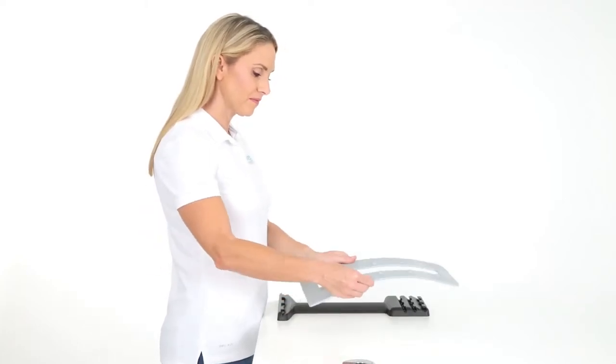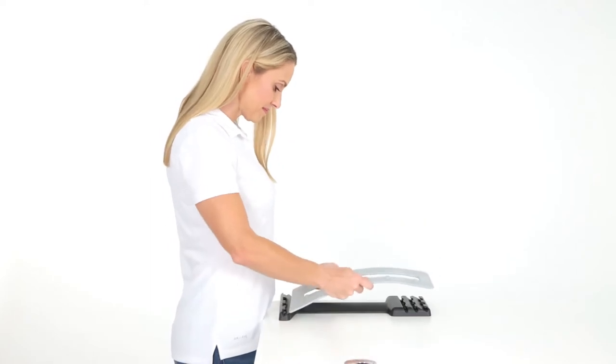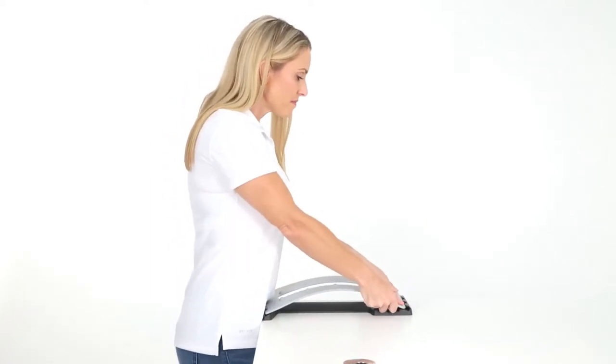Position the wide end of the base closest to you on a flat surface. Slide the wide end of the top piece into the single slot of the wide end of the base.